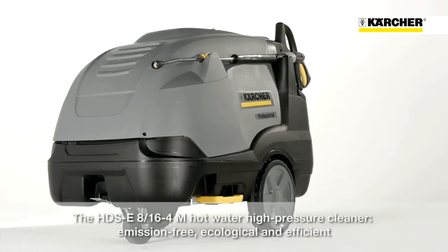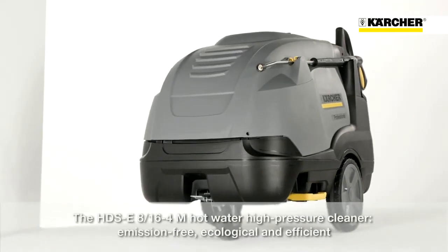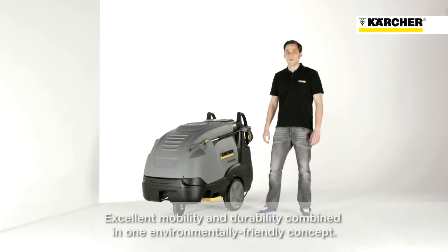The HDS E816 is our solution for ecological and efficient cleaning in areas where exhaust fumes cannot be tolerated. Combined in one machine, we have high mobility, durability and an environmentally friendly concept.